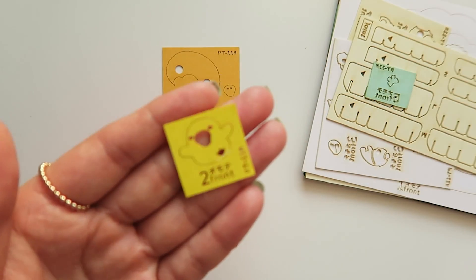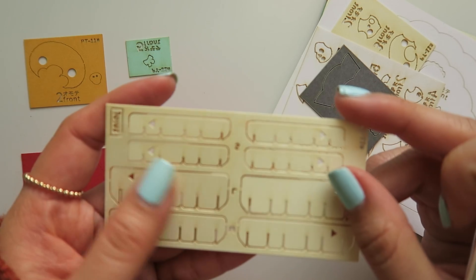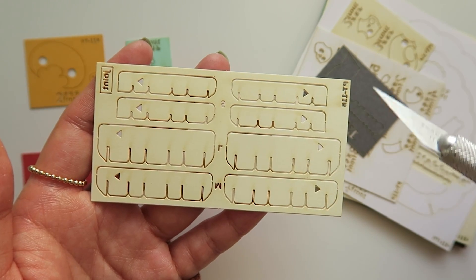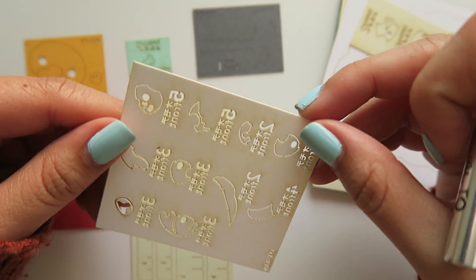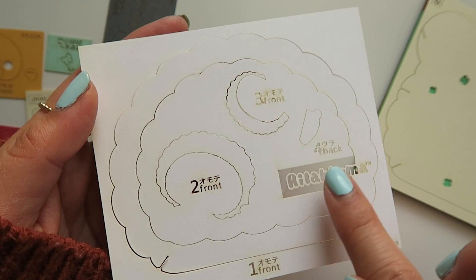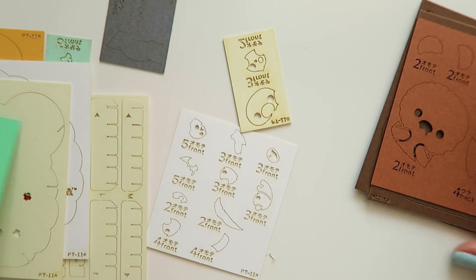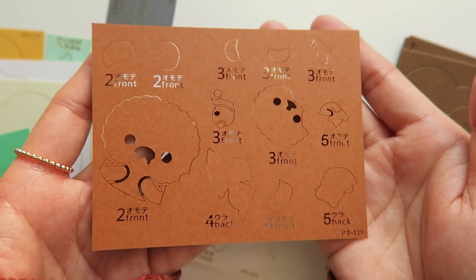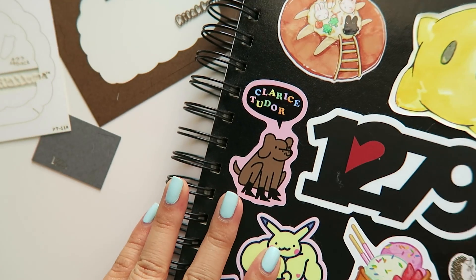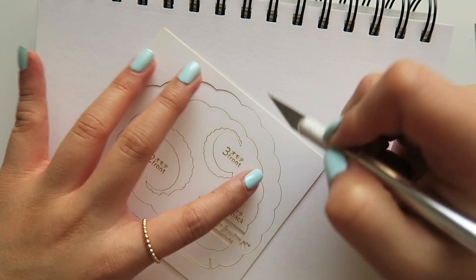Here you can see this is Rilakkuma's face and it says number two front, and here is Kiiroitori and it says two front. The material is a nice cardstock — it's very thick, you could even say it kind of feels like super thin wood. These are what I would assume to be like the stands that keep the layers separated. The baby pandas are so cute — oh my gosh, this is so precious! I'm going to separate all the pieces by group number and use an empty page in my sketchbook as almost like a cutting mat.